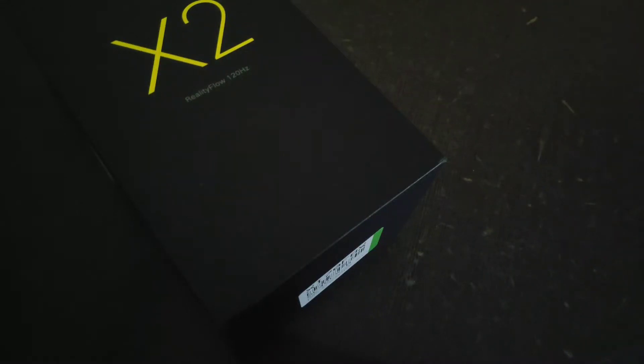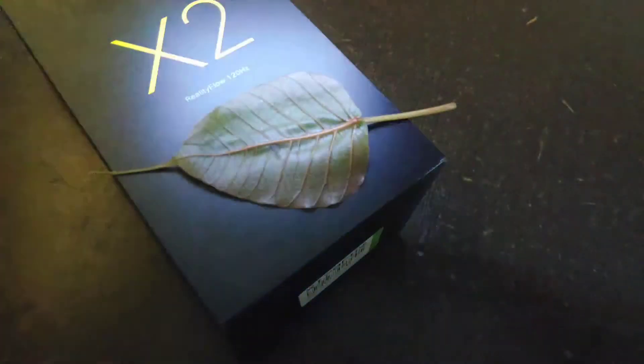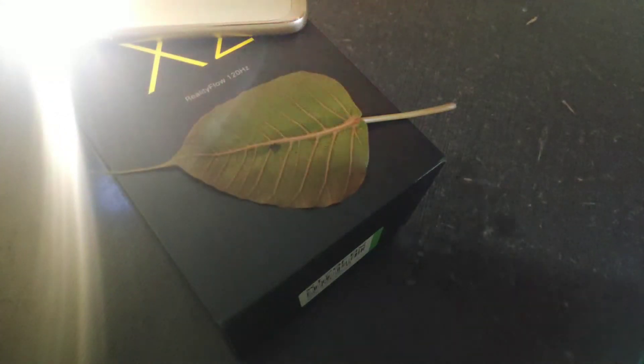To click a good macro photo we need a good source of light. I'm going to click a photo of a leaf, and for the source of light I'm using a smartphone's camera flash. Our shooter is the POCO X2.